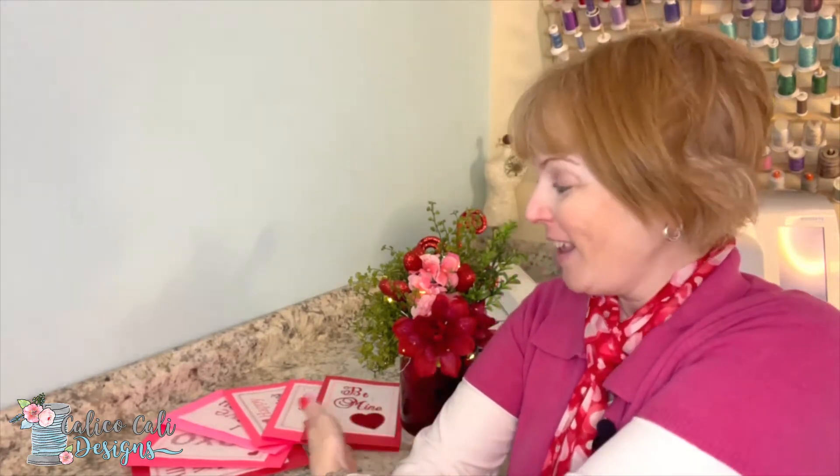Hi, thank you for tuning in. I'm Kat with Calico Cali Designs. I'm really excited today to share with you our new in-the-hoop embroidery cards for Valentine's Day. These are so special and really easy to make. Let's turn on the machine and I'll show you how it's done.